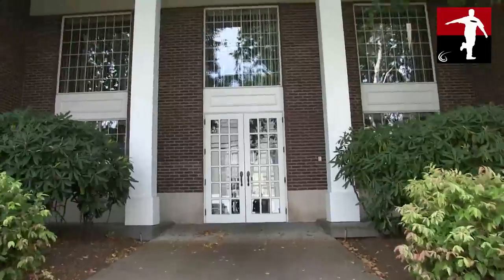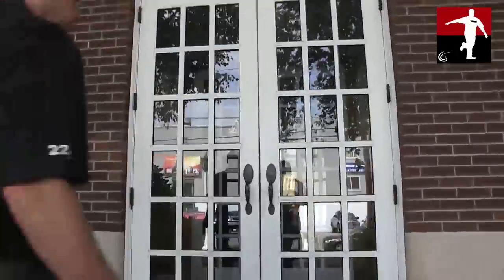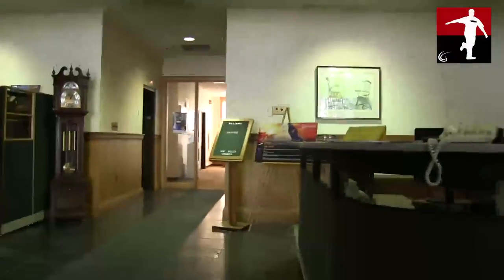I'm the Disc Golf Guy and this is my video blog. Today I had the amazing experience of visiting the Vibram factory to see how Vibram Disc Golf discs are produced. Let's catch up with Steve Dodge so he can explain the process.